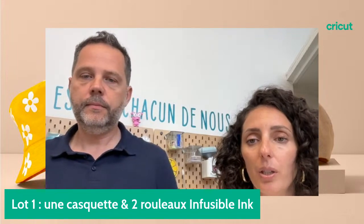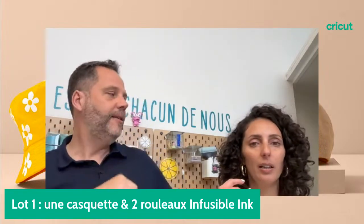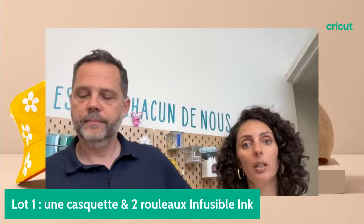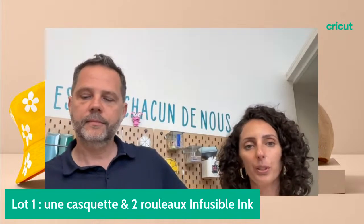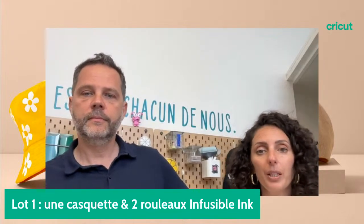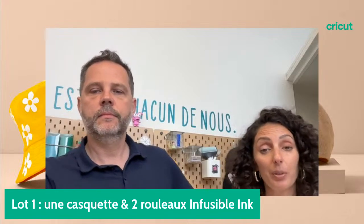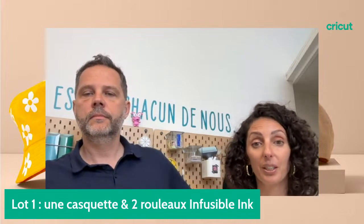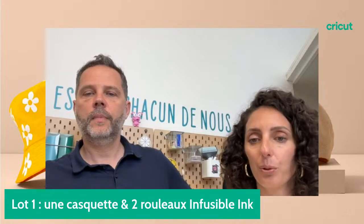On a pas mal de personnes qui disent qu'elles ont peur de se lancer et peur de rater. Mais comme vous le constatez, l'application vous guide vraiment dans toutes les étapes : la température est réglée, le temps est réglé, ça sonne quand c'est fini, ça vous dit de préchauffer, ça vous dit d'attendre pour retirer le film protecteur. Je ne peux que vous recommander de vous lancer.